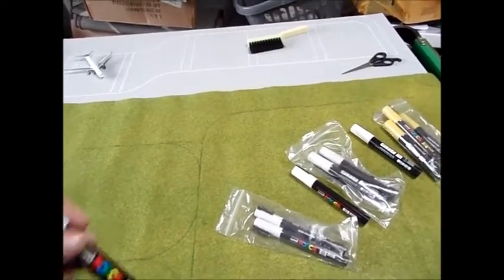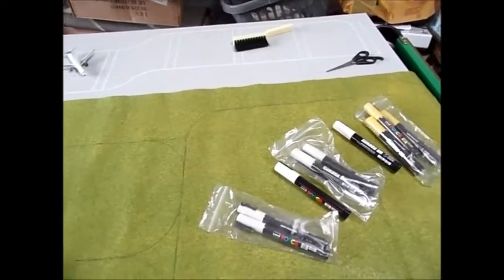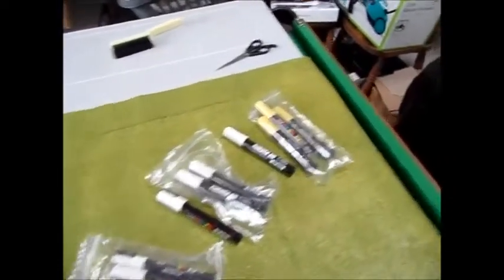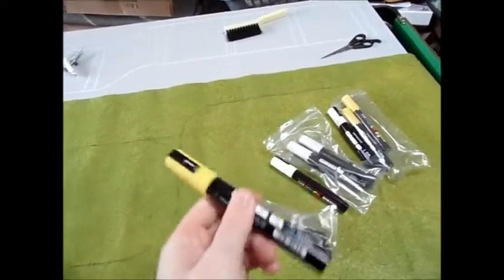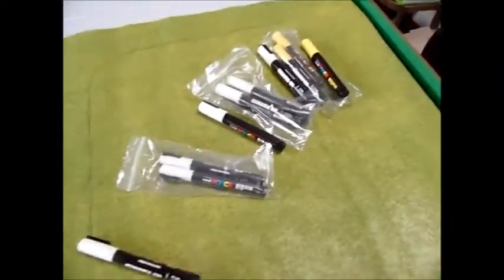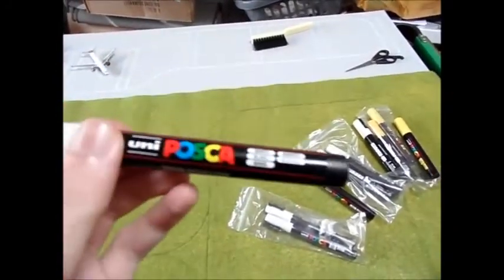When you draw with the fluorescent one from the Uni Chalk series, I've had a few people comment saying it looks a bit green. With the Uni Posca you get a correct pen yellow — as you can see, this is yellow — and this works an absolute treat compared to fluorescent yellow. So I highly recommend getting Uni Posca.